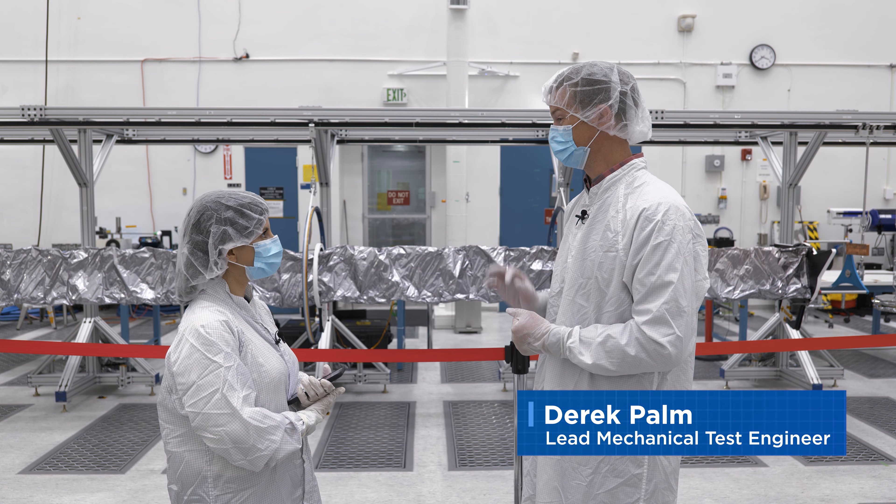This is Hive A2 at NASA's Jet Propulsion Laboratory, where work is being done on Europa Clipper's magnetometer.